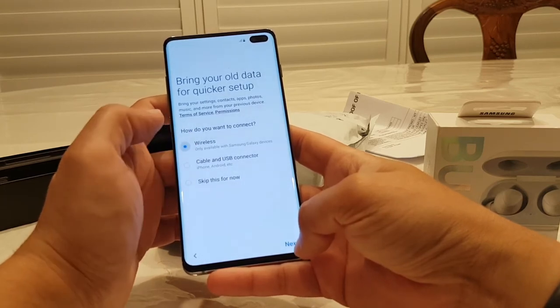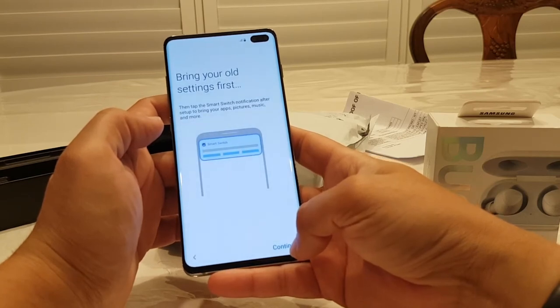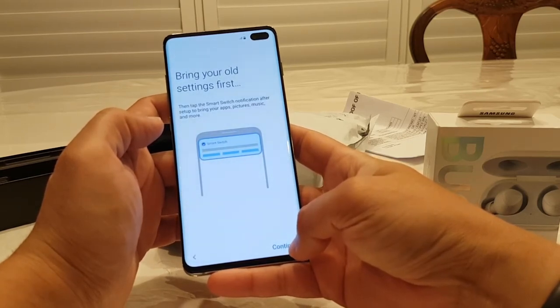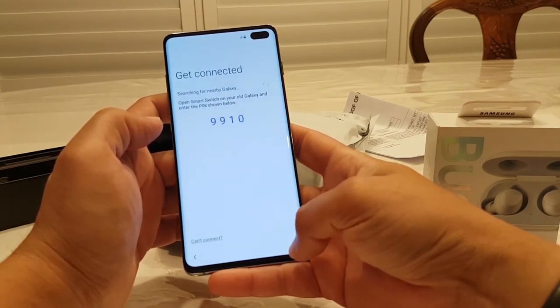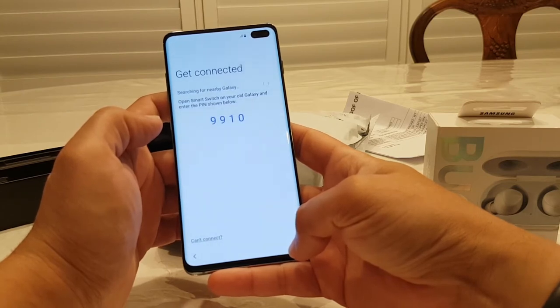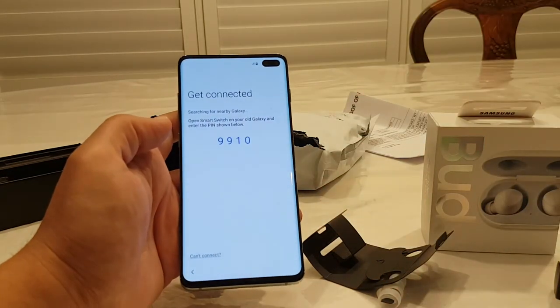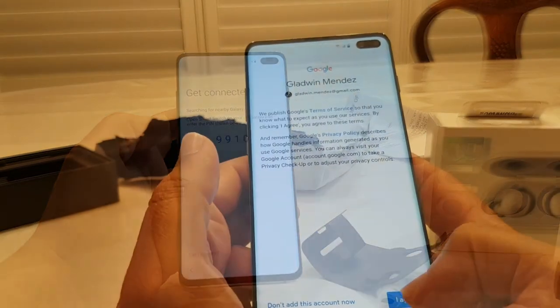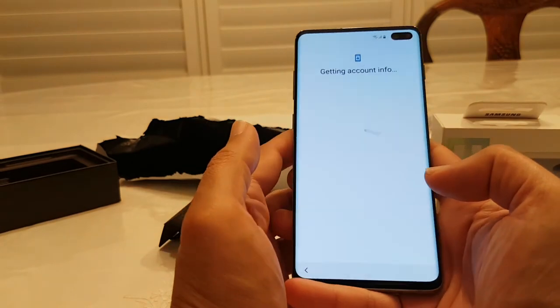Wireless setup. Bring your old settings first, then tap the smart switch notification. Connected — searching for a nearby Galaxy phone. That's probably my phone that I'm recording on. Let's see how we go with this. I finally remembered my passwords. Checking information — that's a big screen. Use a backup to restore — that'll be my old one.